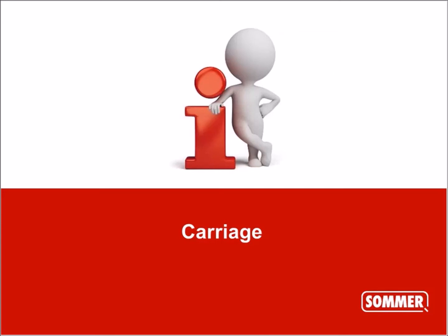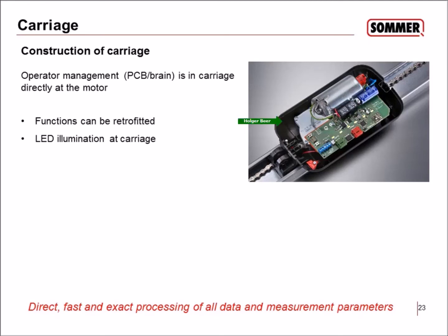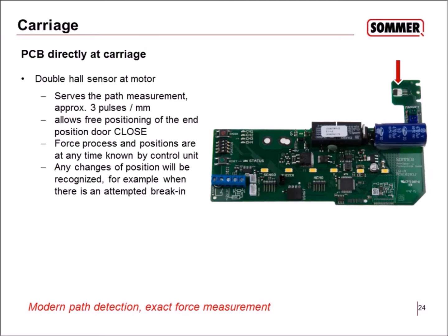The carriage is a completely new design. The PCB is mounted directly to the carriage, with LED illumination already integrated inside, and functions can be retrofitted. On the PCB there is a double hole sensor for path measurement. The PCB knows exactly where the motor is at approximately three pulses per millimeter — very precise. The system always knows exactly where the motor is positioned.